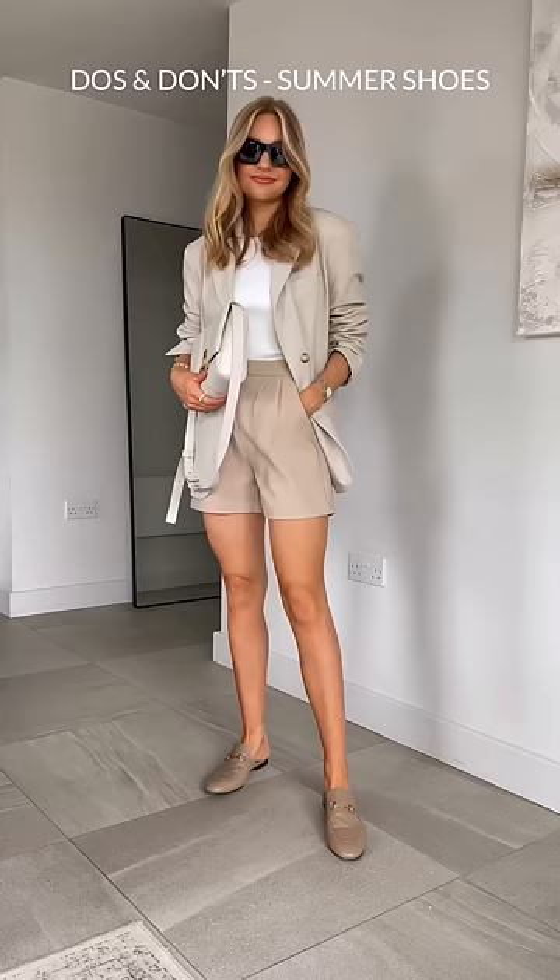Don't wear long flowy dresses with padded stilettos. Do opt for a more formal dress to match the style of the heels.